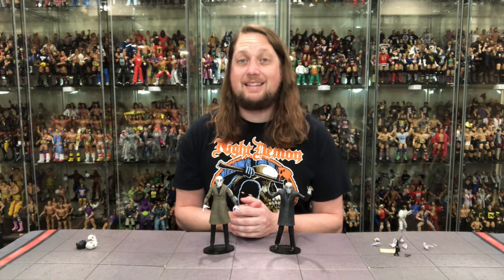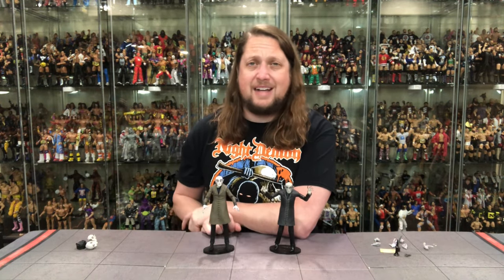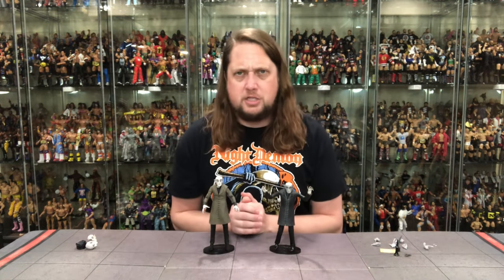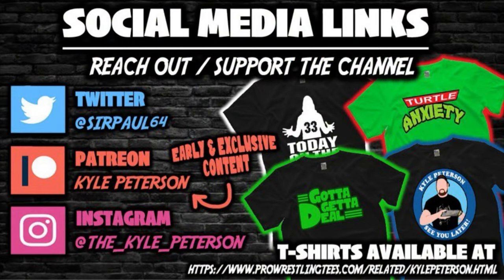Let me know in the comments down below. You made it this far - don't forget to like the video, don't forget to subscribe to the channel, turn on the notification bell. We got videos every single day, and even more content over on Patreon - the best way to support this YouTube channel. Patreon is a great place for bonus videos and early access. You can also support the channel at ProSandTees.com, search Kyle Peterson. Don't forget social media - SirPaul64 on the X, underscore Kyle underscore Peterson on Threads and on Instagram. So for Nosferatu, I'm Kyle - see you all real soon.